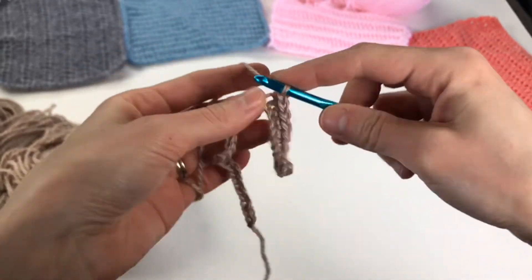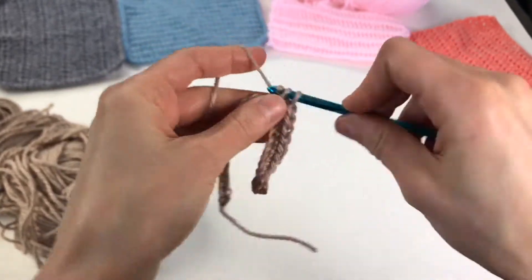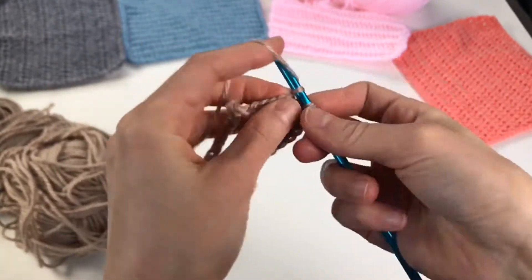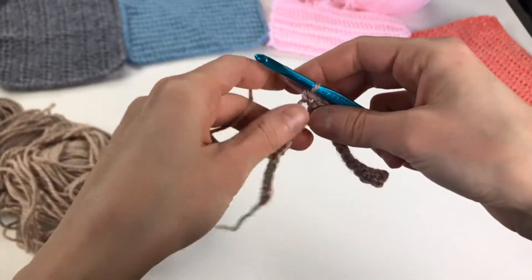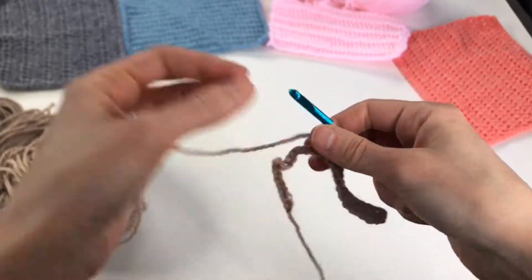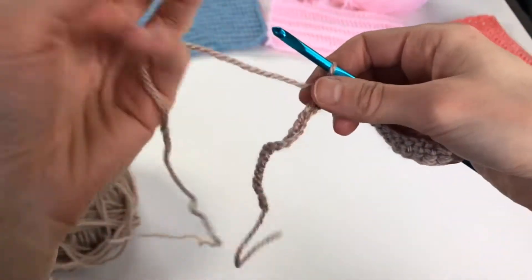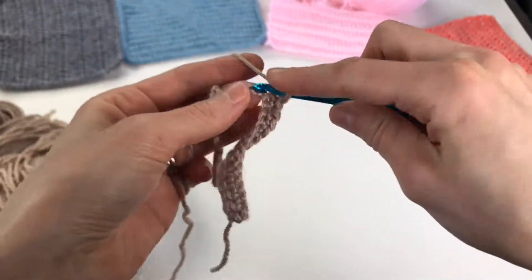To start any project you just chain however many you need. Look out for my videos on how to measure gauge and create gauge swatches so you get the perfect fit every time when working a sweater or something you want to fit really well.